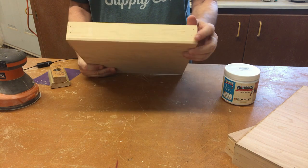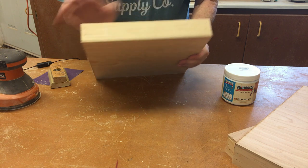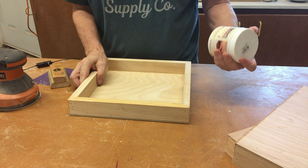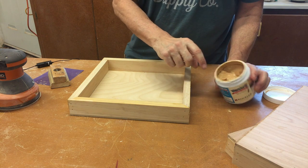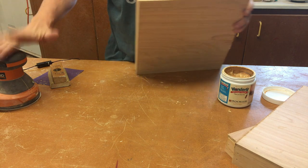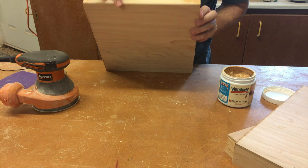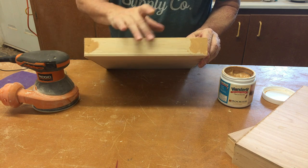Now all my edges are nice and smooth, and all I have left to do is fill nail holes and look for any gaps along my outer edges. I use this product called Wonder Fill — it seems to stay moist longer than most similar wood fill products. When this dries, I can come back with my power sander and ultimately just a piece of sandpaper to smooth it all out and take off all the sharp edges. Paint won't stick to a very sharp edge; it needs to be rounded slightly.